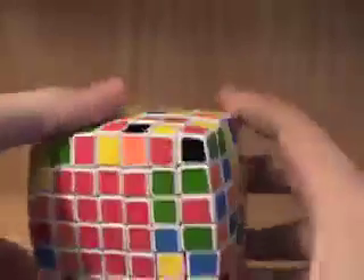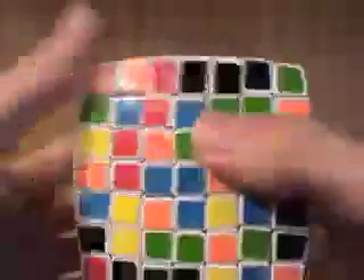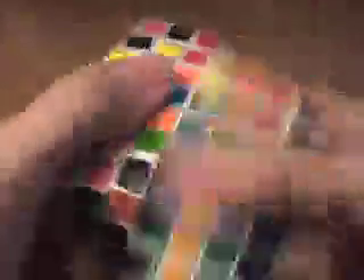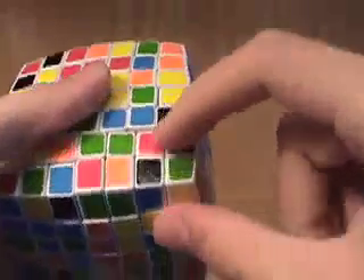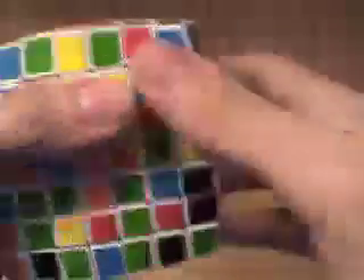We only have these outer rows to do left. Just to make things easy, I'm going to move this little bit up here so I can show you an example of a normal thing again. Here's three pieces. I'm going to move this piece down, then turn this around, and move it back up into the row. And we just need another corner piece like that.